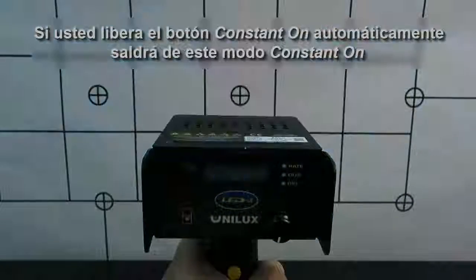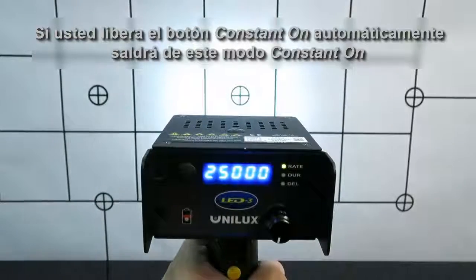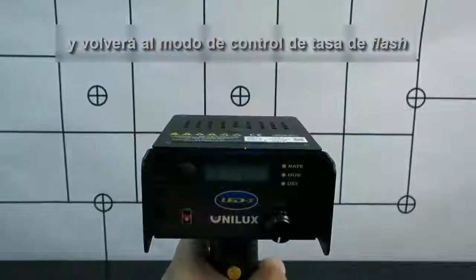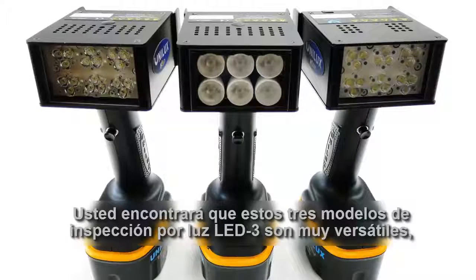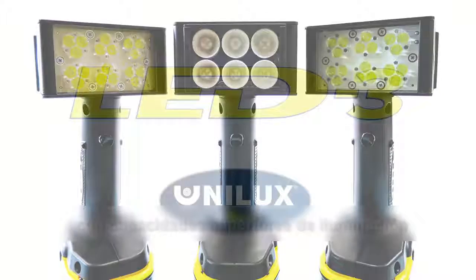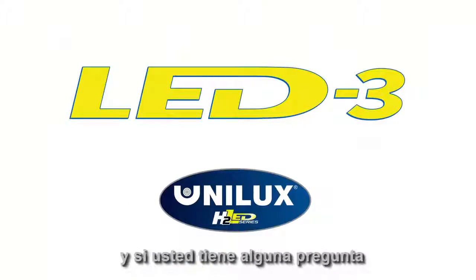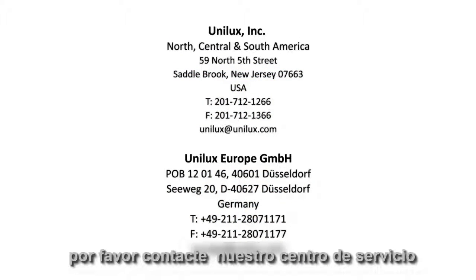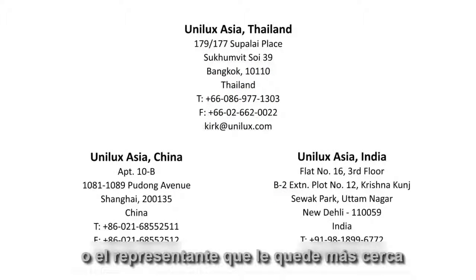If you release the on-off button, you automatically come out of the constant on setting and you are back into the flash rate control setting. You'll find the LED3 to be a versatile inspection light with superior illumination capabilities. Thank you for watching, and if you have any questions or for more information, please contact the service center or representative nearest to you.